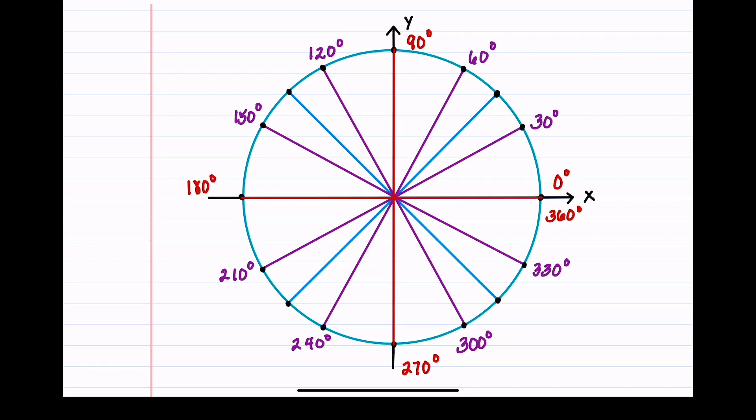Let's finish by counting by 45 degrees. Starting at 0, add 45 to get 45 degrees. 45 plus 45 is 90, which we already have. Then 135, 180 which we already have, then 225, 270 which is already there, 315, and adding 45 again gets us back to 360. These are all the degrees to memorize on the unit circle.